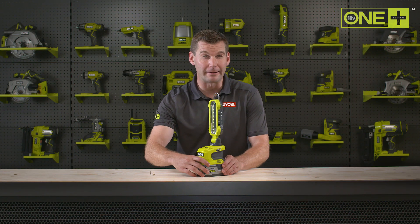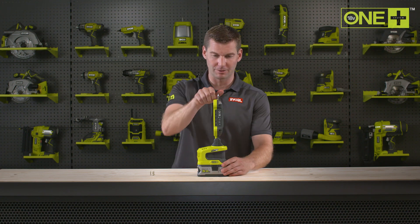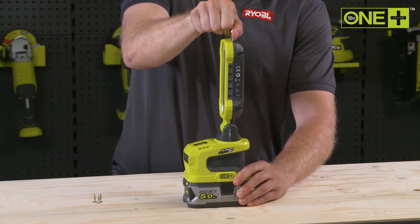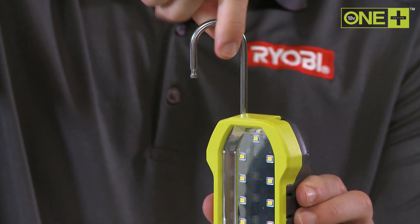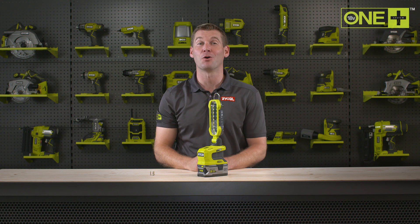This versatile light rotates on two axes for effective lighting in a variety of angles. It can stand or hang almost anywhere with a rotating metal hook, so you can use both hands on a project in a well-lit environment.